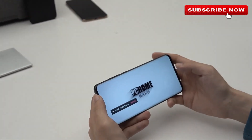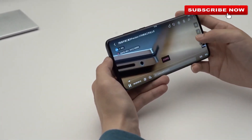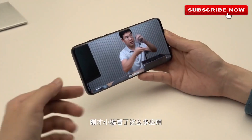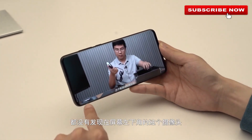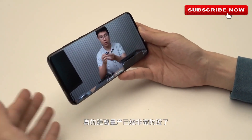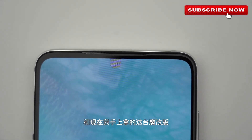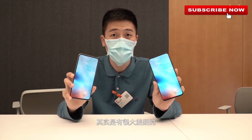The Qualcomm Snapdragon 765G chipset fires up the Axon 2 5G. The processor is a 7-nanometer octa-core chipset with a Kryo 475 Prime Core Cortex-A76 clocked at 2.4GHz, a Kryo 475 Gold Core Cortex-A76 clocked at 2.2GHz, and six Kryo 475 Silver Core Cortex-A76 cores clocked at 1.8GHz.